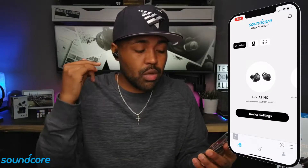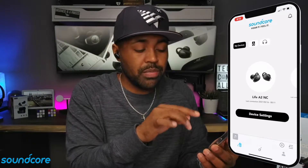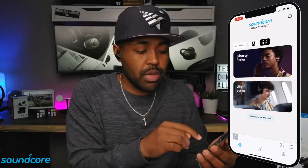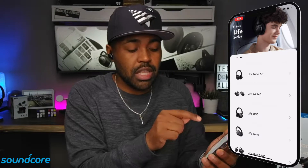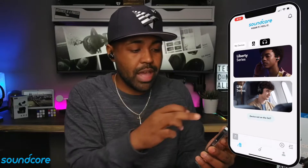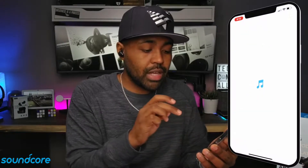After that, the earbuds will restart and then reconnect to your mobile device. Once you open up this app, this main screen will show up and what you want to click on is the earbud icon up here. Obviously these are the Life series right here, and then you scroll down and these are the Life A2 NC. You click on that and it'll run through the whole setup process. But since I already have these set up to my mobile device, I'm just going to go ahead and click on these.